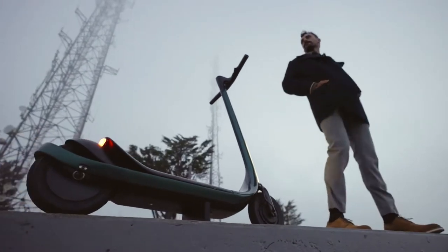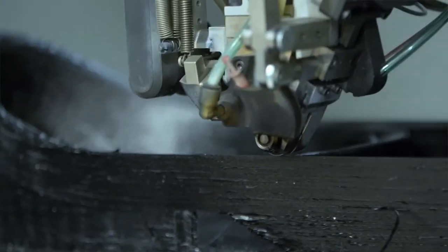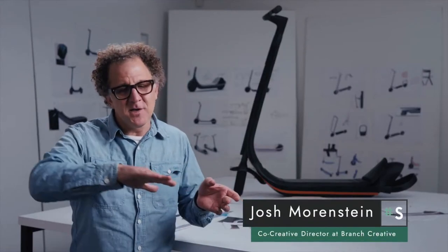How do we unlock the true potential of carbon fiber? Well, with 3D printing, we can control the direction and the placement. We had this aha moment where we started to define these peeling elements around the back wheel, the integrated lights in the front, the creases along the handlebar.